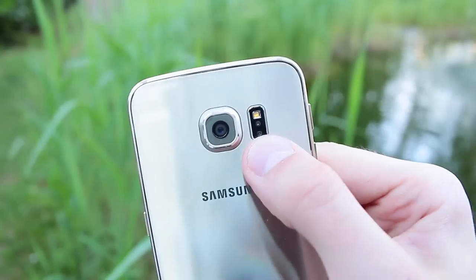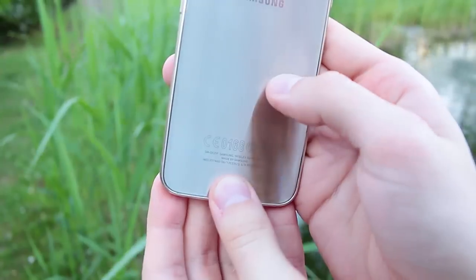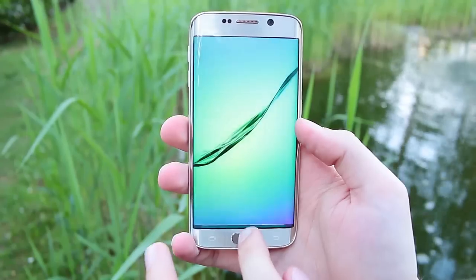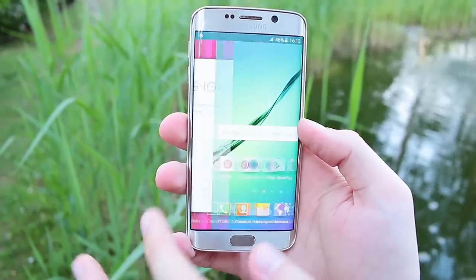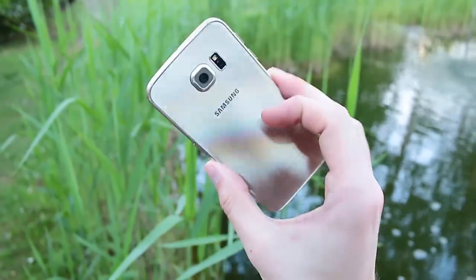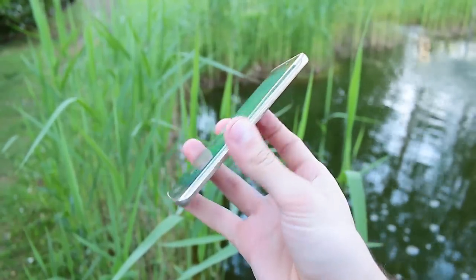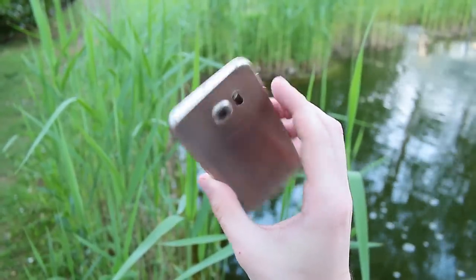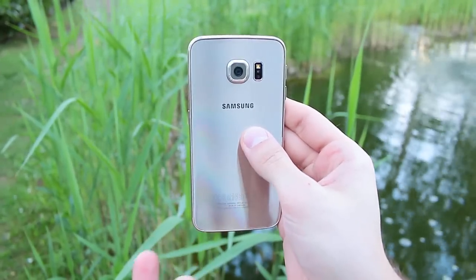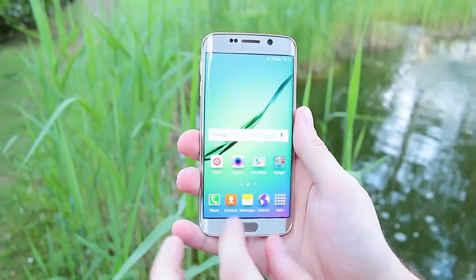The rear camera has f/1.9 aperture and 16 megapixels — it looks great. There's also the heart rate monitor and the LED flash. I'll test all of that in the in-depth review coming next week. The edge looks amazing but somehow feels bad in the hands — I'm not sure if I'll like it. It looks absolutely great but the edge feels very uncomfortable.